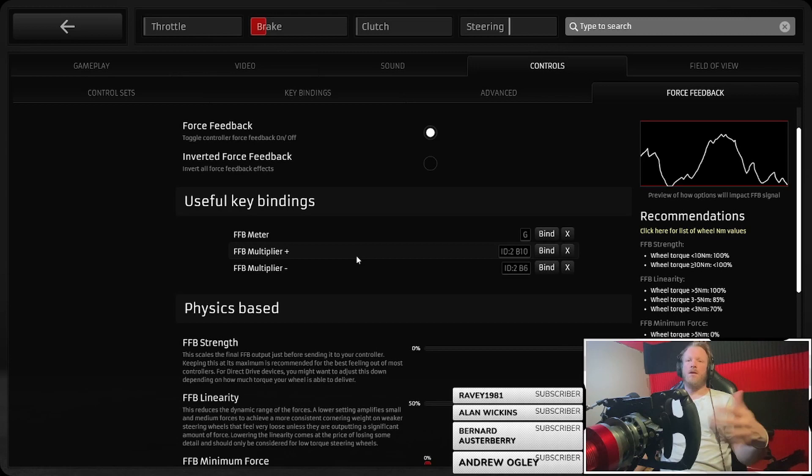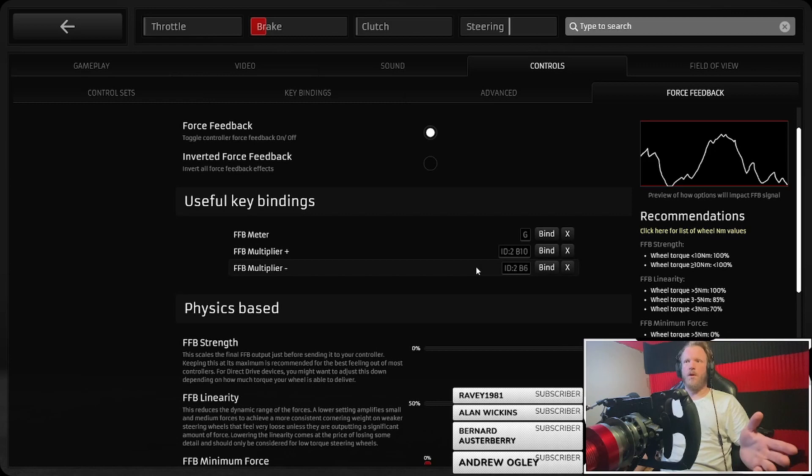It just saves a lot of effort quitting back to the pits, going to the multiplier, tweaking it, driving out again. The default key for the meter is G, but I've mapped it to my button box down on my right. Well worth having. Then we've got the settings over on the right side of the screen.